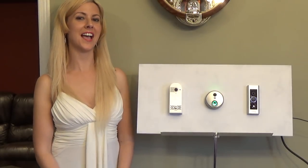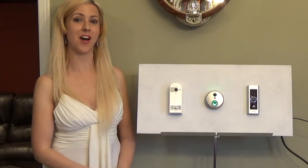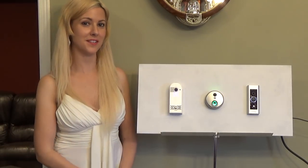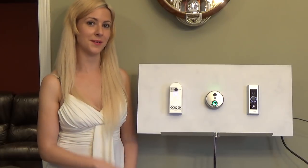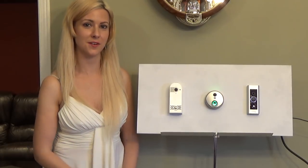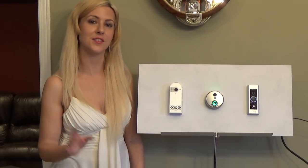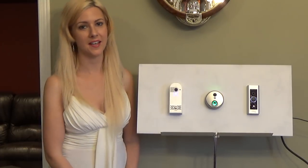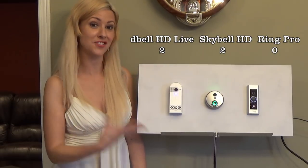Next we're going to look at cloud video recording. All of these have that option so you get the footage sent directly to your cloud. However, in two out of the three cases this is a free service, but for the Ring Pro they have charged a monthly fee — and I personally don't feel that you should ever have to pay monthly for something that should be complimentary.